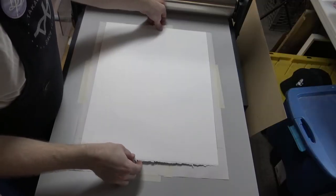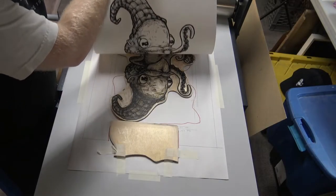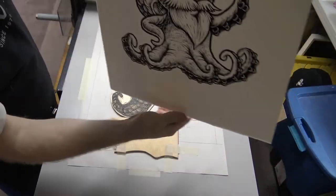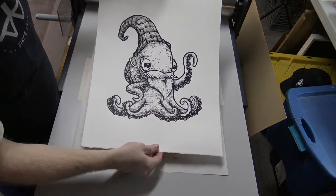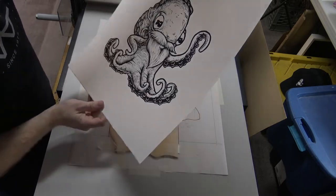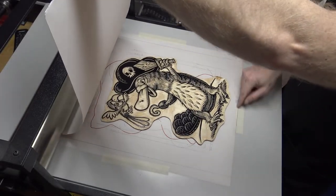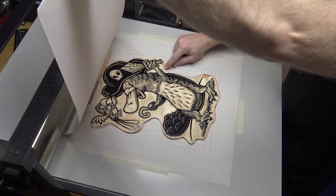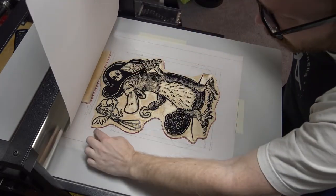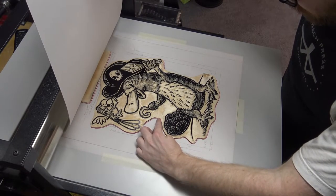I've got to pull it up very carefully and see what it looks like. Looks pretty solid. Now to do the exact same thing with the pirate block — the red lines are for the pirate. Just line that up. Look at that, a perfect match. Almost like I traced it, which I did.